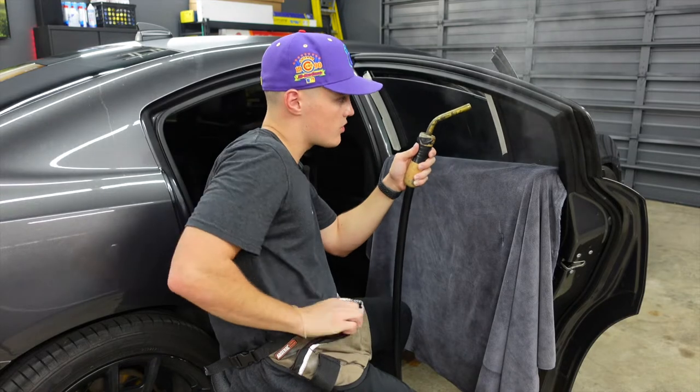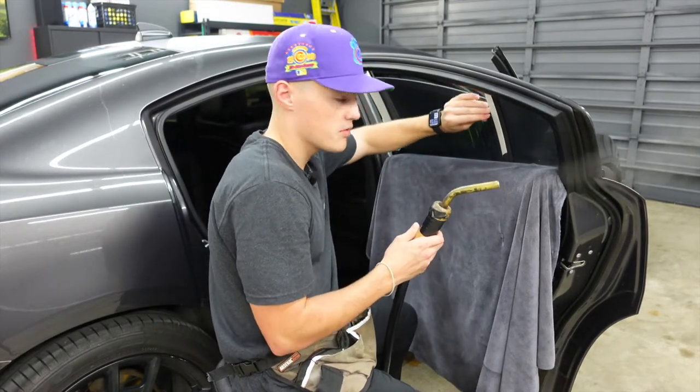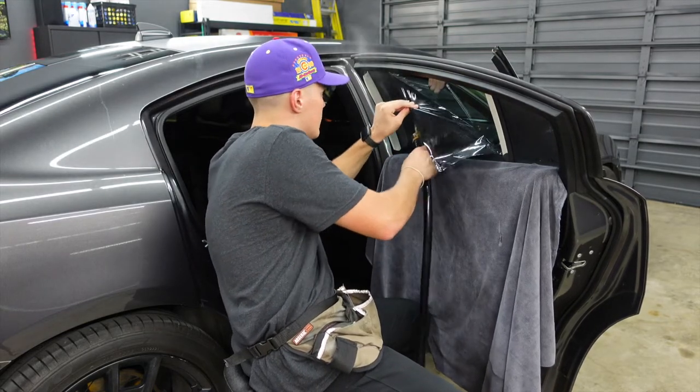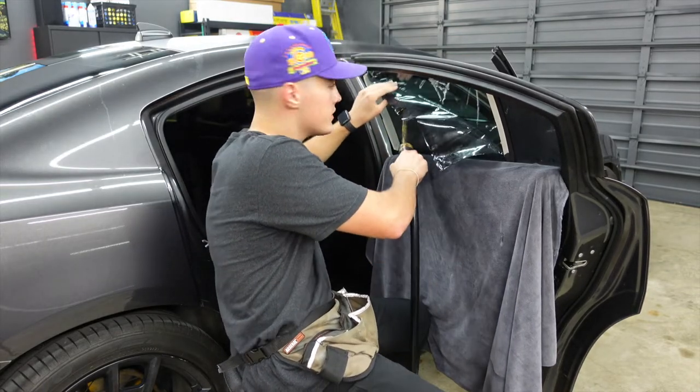When I remove window tint, I just start off at the top edge, pick a corner, peel it with my knife a little bit, then grab it with my fingers and just begin to pull. Thankfully, it looks like this window tint is coming off without leaving any glue, which is always the best case scenario.